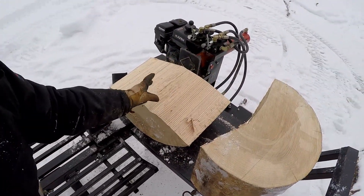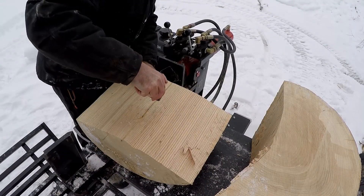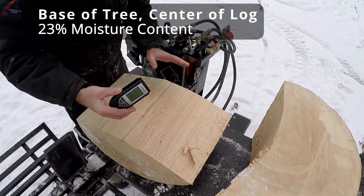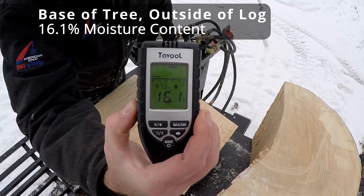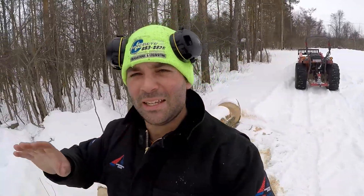Now that we've got the center opened up, let's take a measurement. Remember, this is the base of the tree — 23%. The outside reads 16.1%. Judging by this, it seems like it doesn't make a difference where in the tree you grab the piece from. I thought the base would be more moist because it'd be pulling groundwater up like a sponge. I understand it's not alive, it hasn't been alive for two years, but I thought it would naturally soak up groundwater — guess I'm wrong.